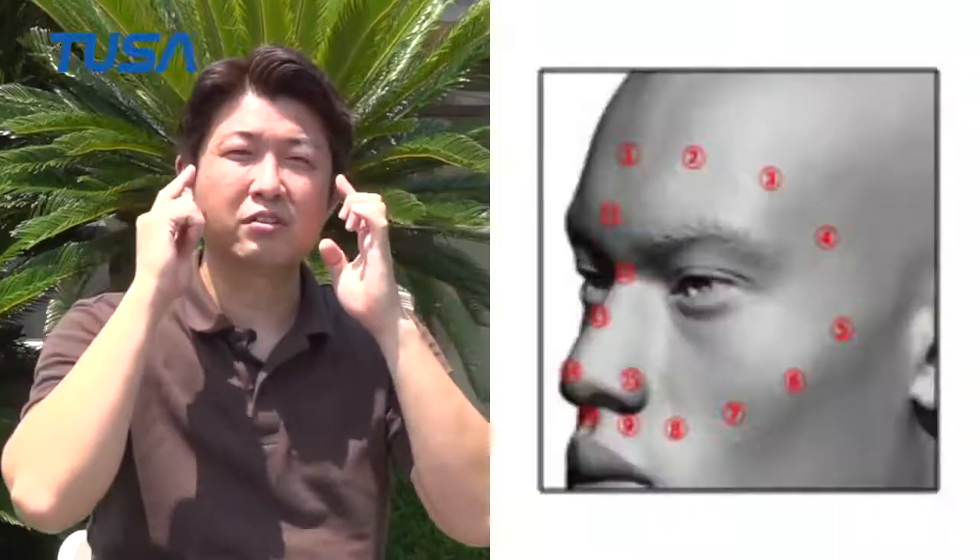In the design process, we collected information on the various parts and incorporated it into the design. First, I took pictures of the key points to be used for the masks.